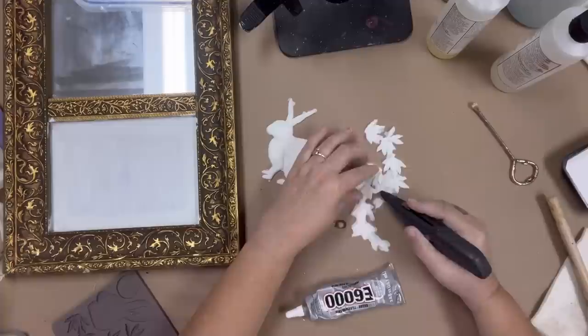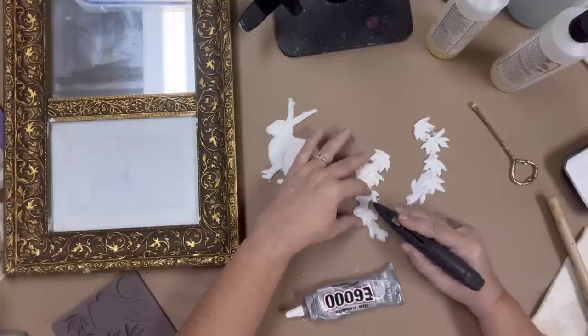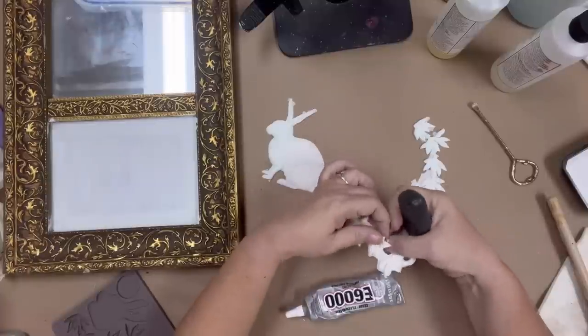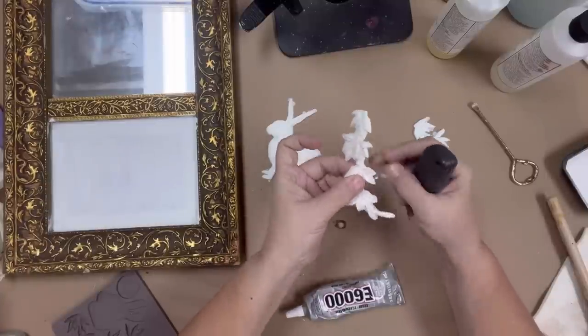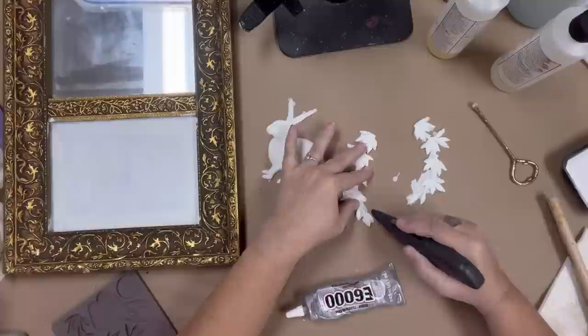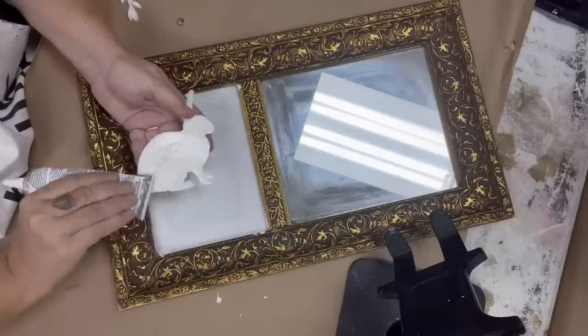I'm going to use a box cutter — you could also use a craft knife or even scissors — to cut these apart. I'm going to cut some of these little overage bits. You don't have to worry about them too much for this particular project, but if they bother you they're very easy to trim.